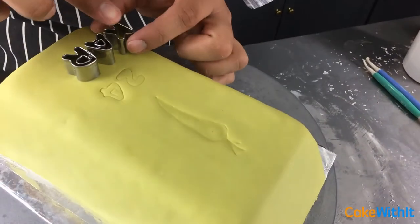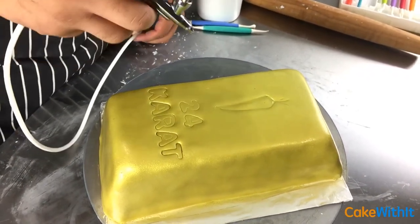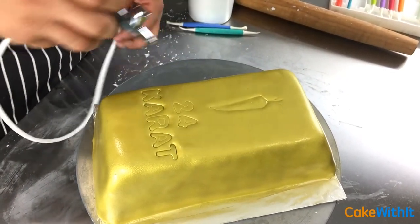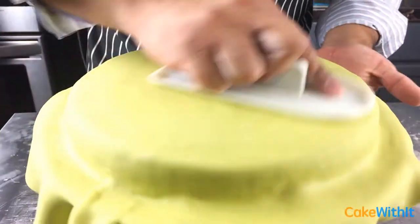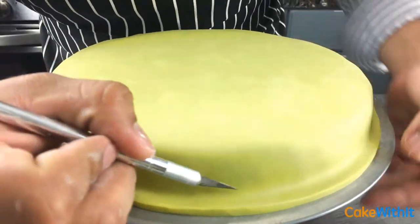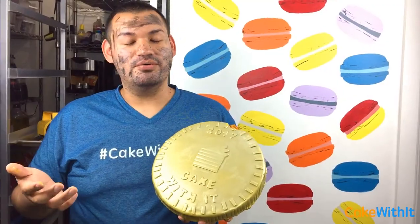I decided to airbrush my cake because it'll be more evenly distributed. I use edible gold food coloring and with even strokes brush around the cake. Next I'm going to roll out the fondant for my gold coin and do the same thing I did for the brick — roll it out, cover the cake with fondant, then use a very sharp exacto knife to trim around the edges and use my fondant smoother to get a smooth surface.